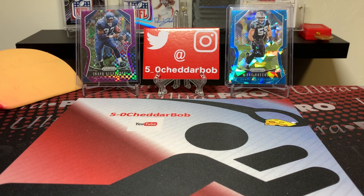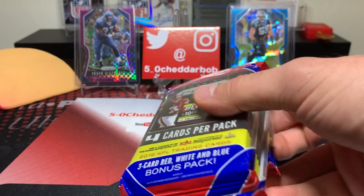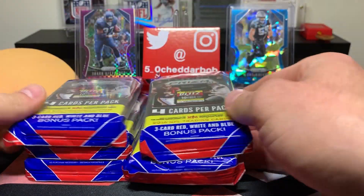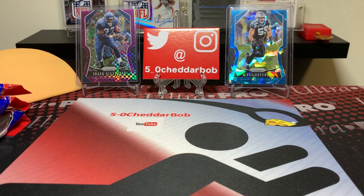I was at Walmart earlier and saw they released retail Prism, at least in my area. So I picked up six of these hanger packs and I snagged a blaster box as well. Seeing as I got six of these hanger packs to go through, I will keep that for a separate video.